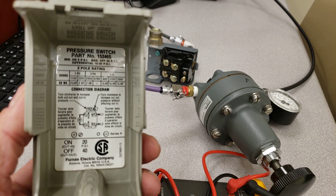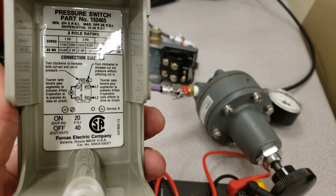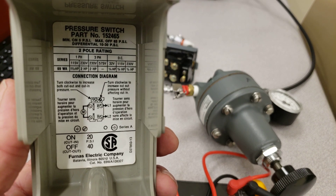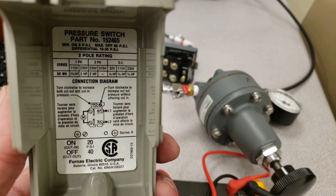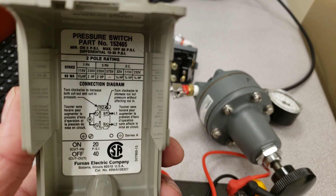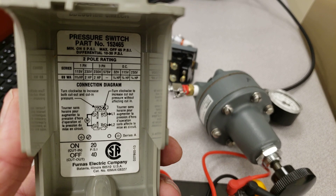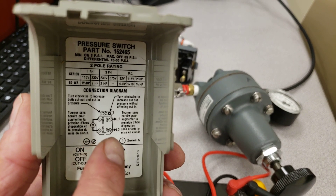If we take a look at the cut sheet for this switch, which is on the inside of the unit, you can just make out that one side says 'line' and one side says 'motor.' For the single-phase ratings: at 120 volts it's rated for a one-and-a-half horsepower motor, and at 230 volts it's good for a two-horsepower motor.